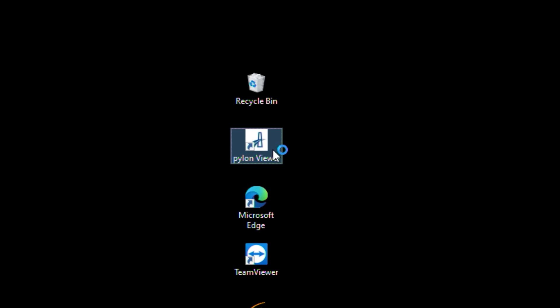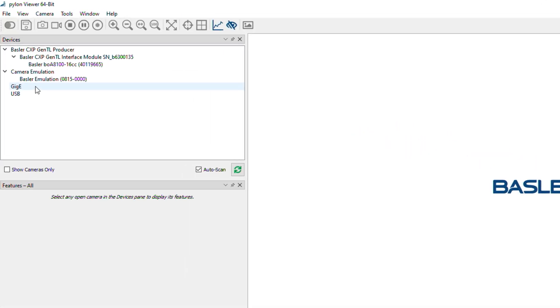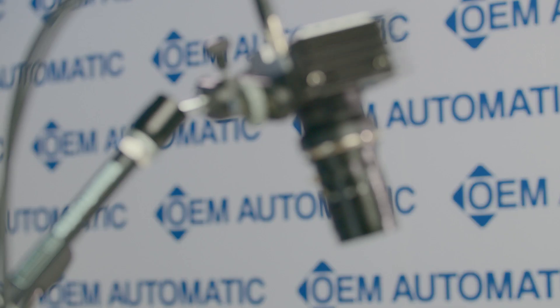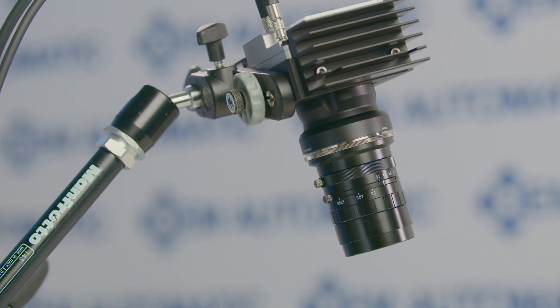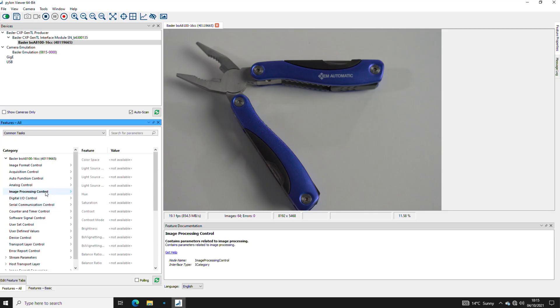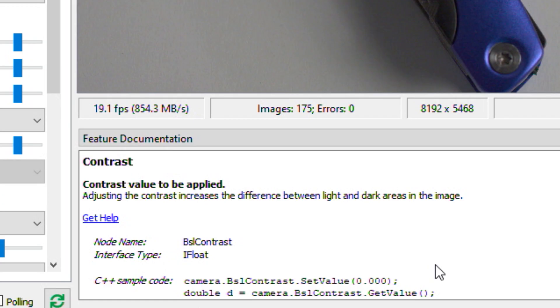Opening Pylon, we can see a list of all available cameras. The beauty of Basler's software is its simplicity — one SDK can be used for all interface types. All parameters can be configured and sample code can be obtained for assistance when developing your own applications. You can see we're now running a 44.7 megapixel camera at 19 frames per second, which is actually higher than the specification sheet states.